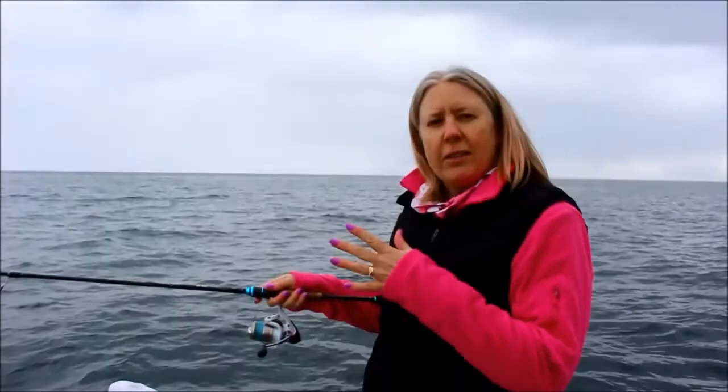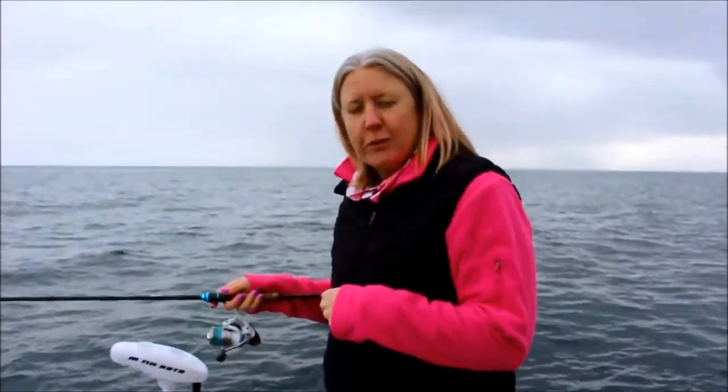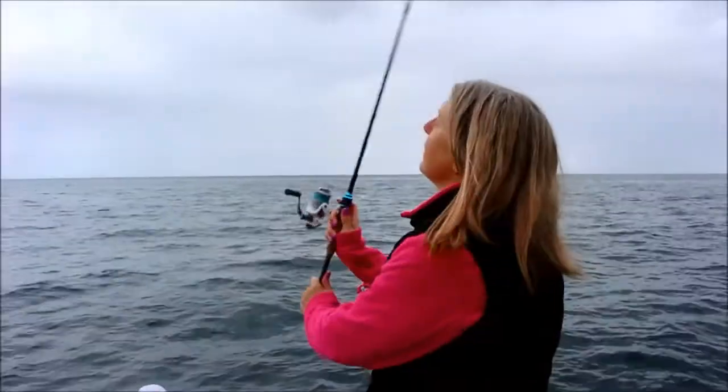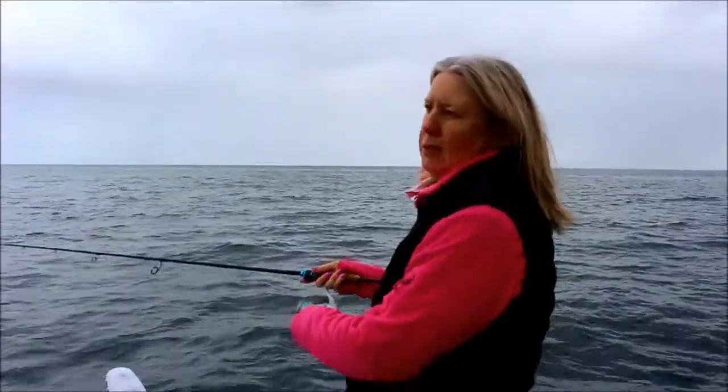This morning I'm fishing in about 12 foot of water. There's broken ground, which is really important — a bit of weed, a bit of rock, a bit of sand. You find that combination, you should be able to find the squid. The color I'm starting off with today is purple, of course. How do you pick which color? Whatever matches your nails!